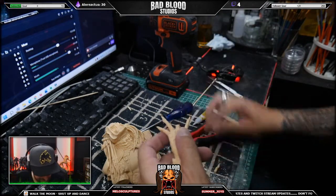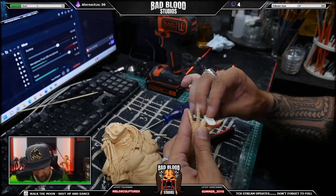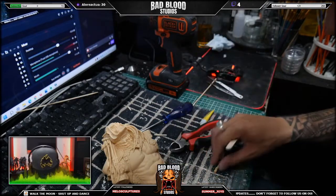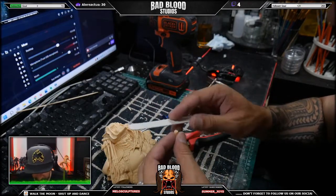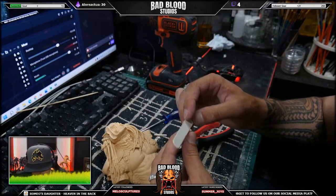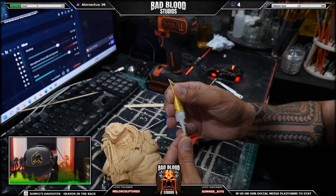That's the thing with resin - they are usually super clean breaks. They're easily fixable. So we're gonna rough up that surface and fix it immediately before we forget. Rough it up a little bit just gently, otherwise the parts will not fit together anymore.